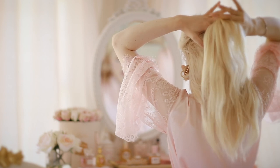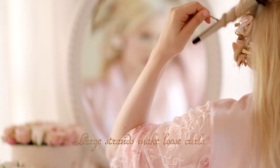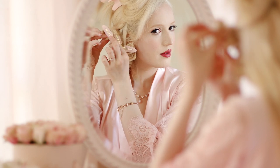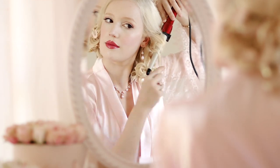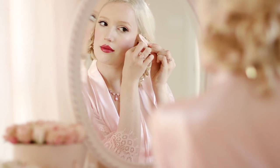Beloved princesses, I want to share a styling tip. Remember, small strands make tight curls, large strands make loose curls. We use oh-so-dainty small strands of hair, for they make all of heaven's angels rejoice. They're more precious than rosebuds.